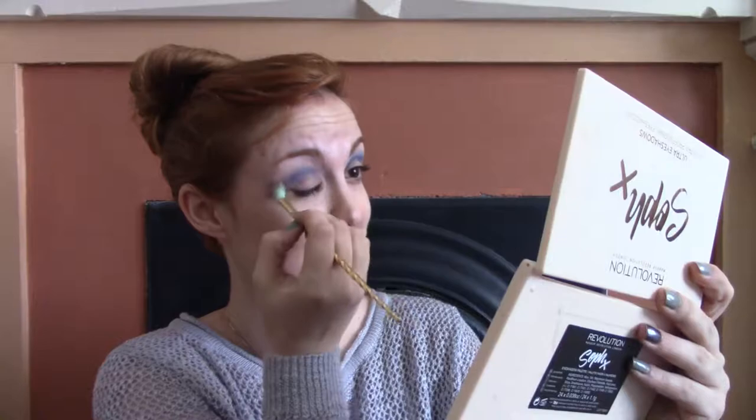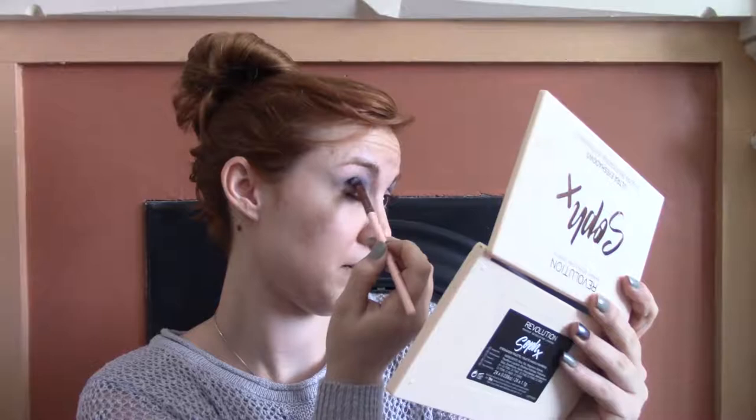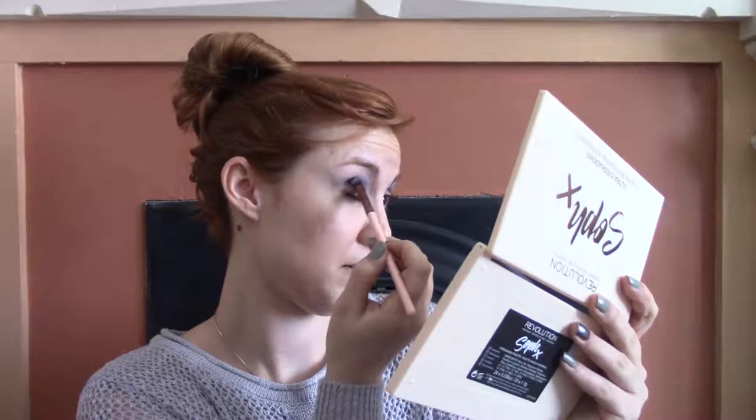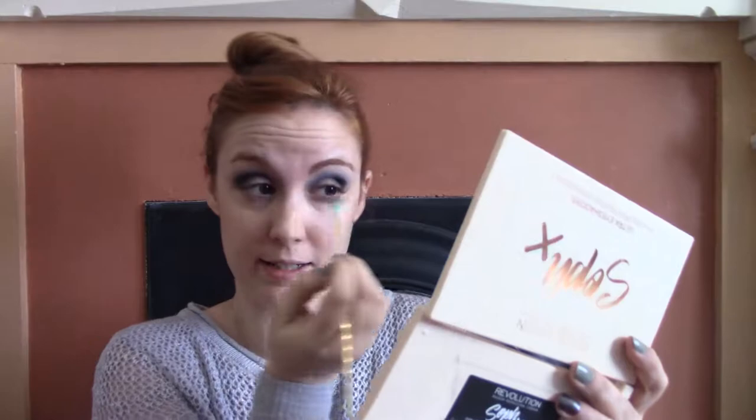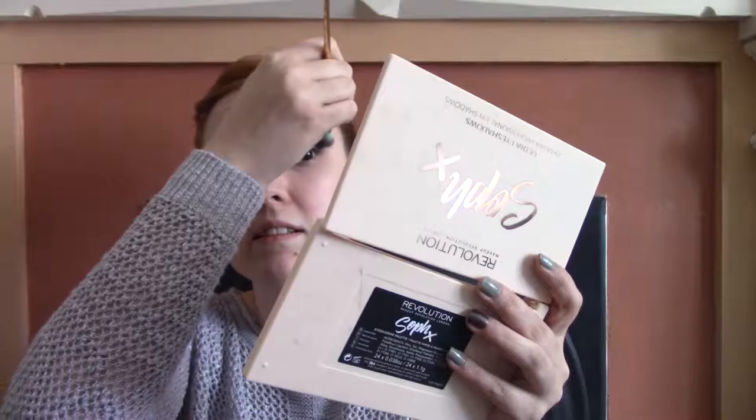Already way more colorful than what I would normally do, but that's okay. I'm going to put a black from the Soap Palette into the outer crease and then blend that. This is going to take a lot of blending. I feel like I'm super lazy with my eyeshadow looks — I don't normally apply this many shades, but Cheshire wants to be complicated.